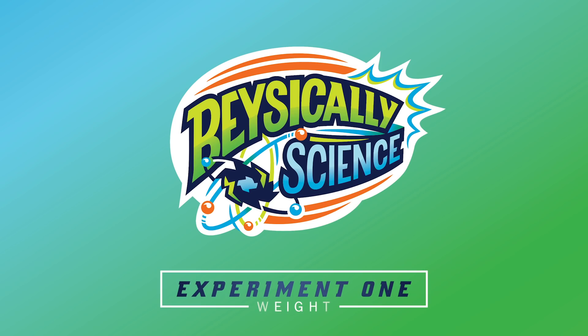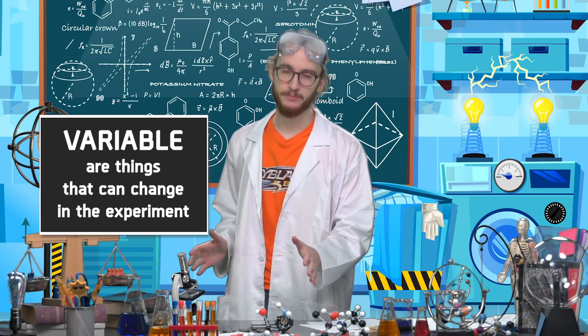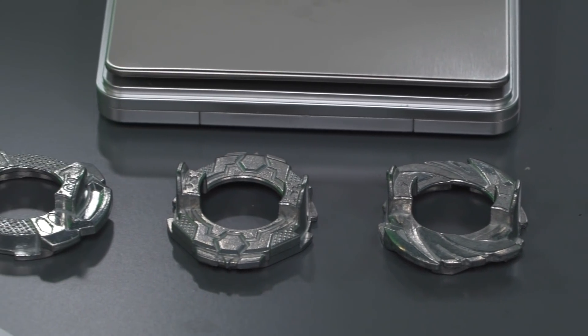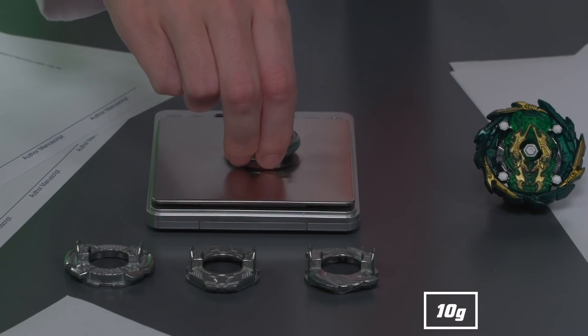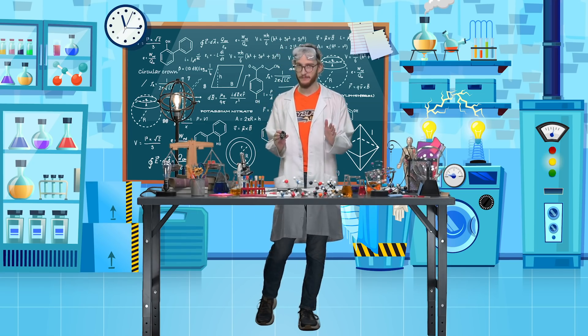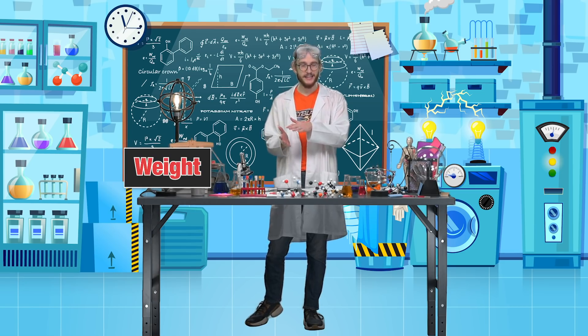So what does this mean for blading? Let's find out. First off, let's test weight. If you want a fair test, it's important to limit your variables — the things that can change in your experiment — as much as possible. Here, the only thing we'll change is the weight, and to do that, we'll change the forged disk and keep everything else the same. It's also important to remember that there are lots of other factors interfering, so let's test the weight on a Beyblade that's not spinning. For our energy layer, I'll be using Bhushin Ashindra A5, and our forged disks D09, D50, D72, and D66 — which together weigh 10, 13.5, 16, and 17 grams. Today, we're going to knock our experimental Ashindra with the same force across the same surface, but with a different weight each time. Since friction is a product of weight and surface roughness, the heavier Beyblade should generate more friction as it rubs against the surface and travel less distance.